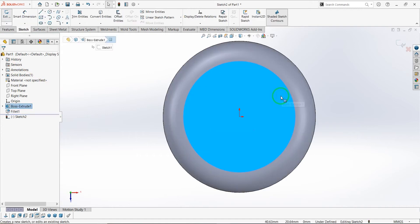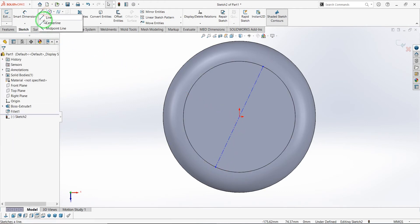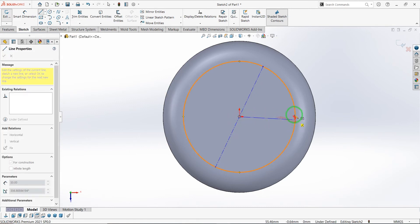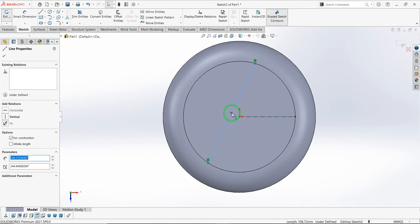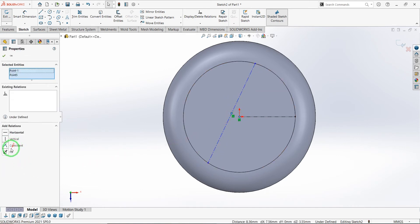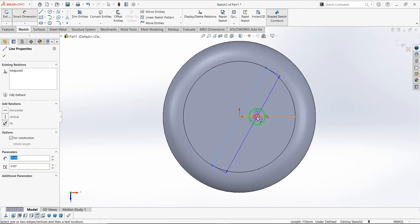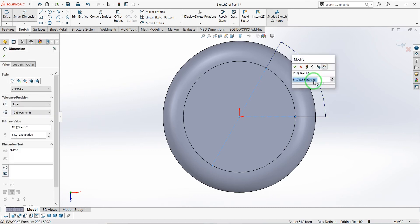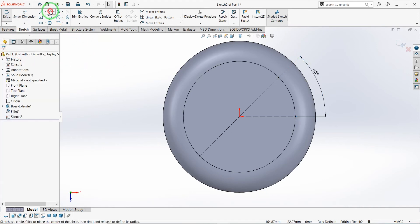Let's make a fillet on the upper edge of the circle with a radius of 10 mm. Let's go to the sketch of this surface and draw the center lines like this. As you see, our sketch is not defined yet and we need to coincident these two points to make our sketch fully defined, with an angle of 45 degrees between the two center lines.